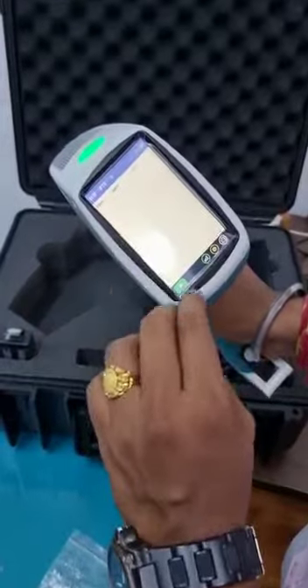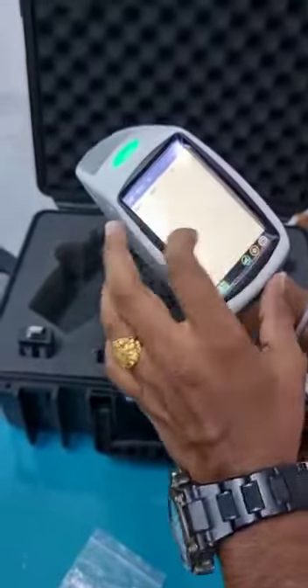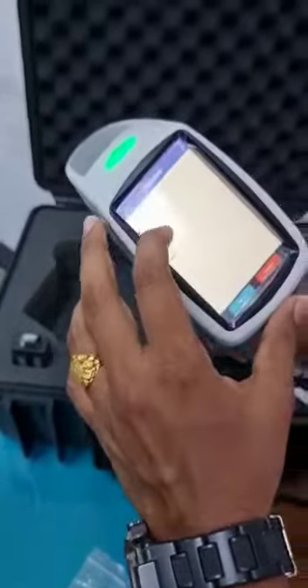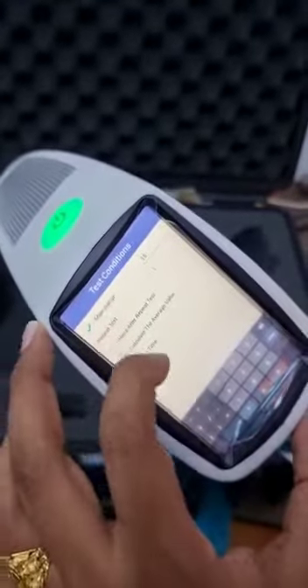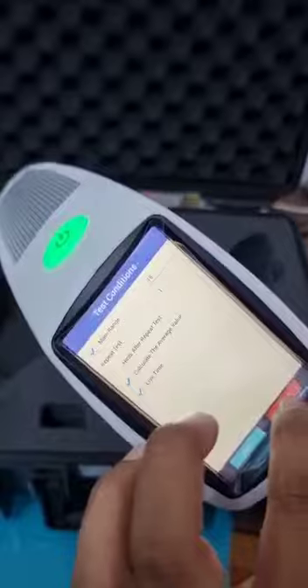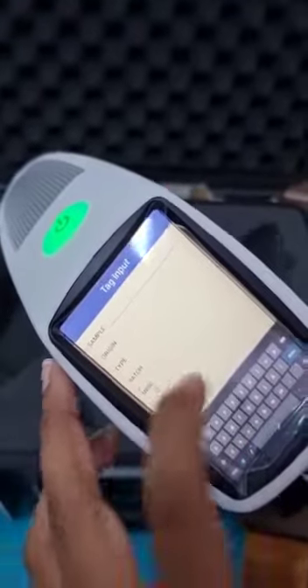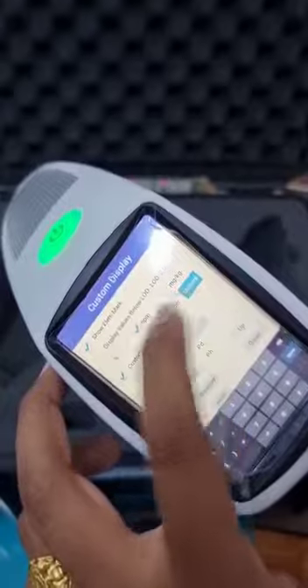If we click on it, it will show you the analyzing window with element PPM and plus/minus variation. If you want to change the PPM into percentage, you can check that from the test conditions. You can also add tag inputs like sample origin, type, and batches, and customize the display to show PPM, percentage, or mg per kg.